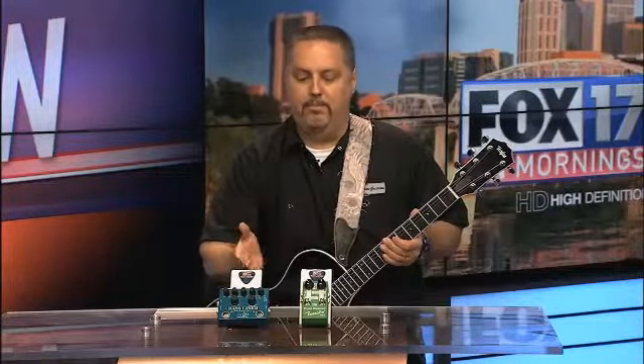You can find these locally at Rock Block, and online check them out at MusiciansFriend or Amazon.com — all part of the Godlike pedals. Great stuff, and we'll tell you more on the web at Fox17.com.